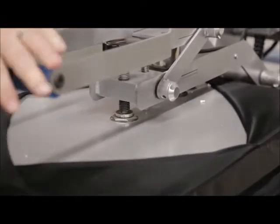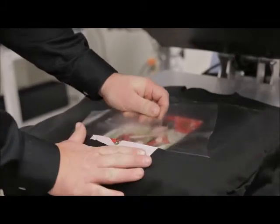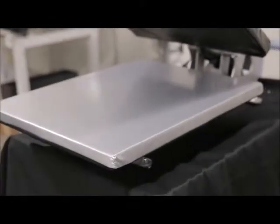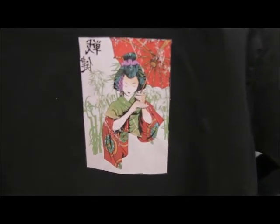Next, we'll press our graphic at 300 degrees for 10 seconds. We peel the graphic warm — not hot and not cold. An additional two seconds of heat ensures that the adhesive has fully set in the textile. Now you have a fully printed graphic ready to go.